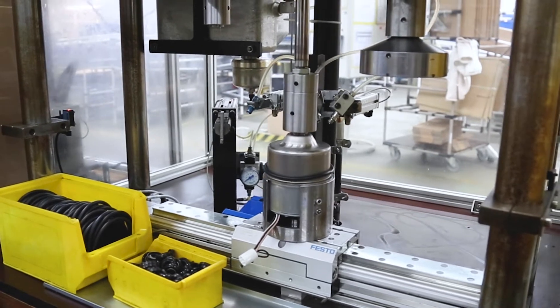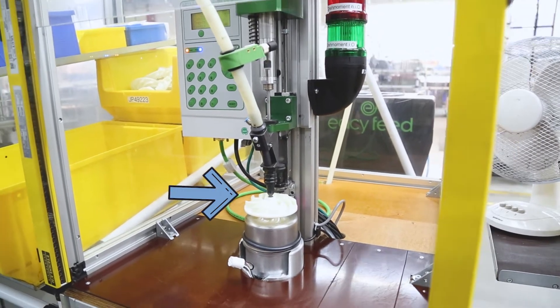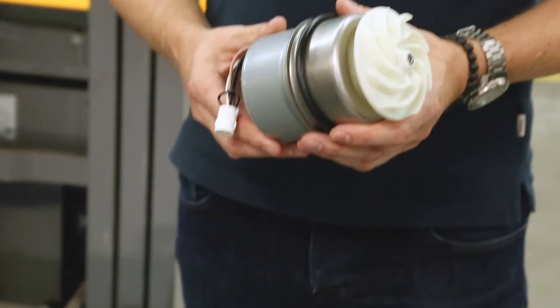After the bearing shells have been pressed and the oil chamber has been filled, the pump impeller is finally screwed on under torque control. And here is the complete motor unit — the heart of the little yellow one.